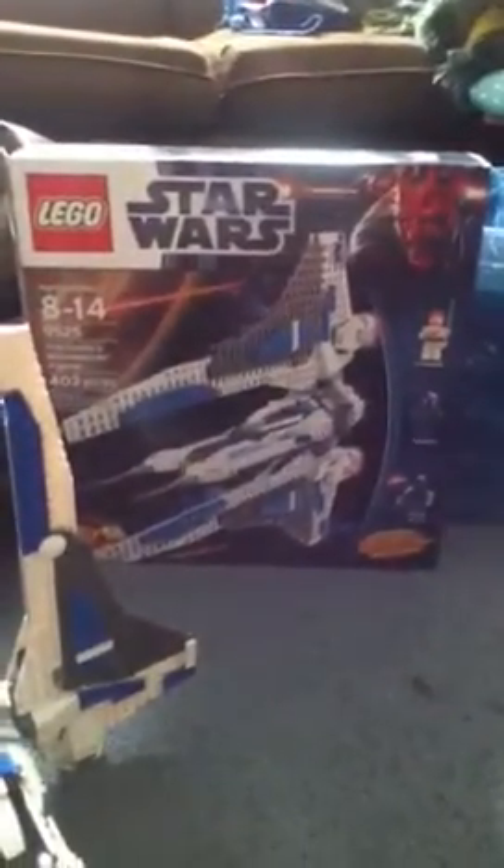Hey guys, it's JayMc12 and today I'm doing a review on the Lego Star Wars Mandalorian Starfighter.